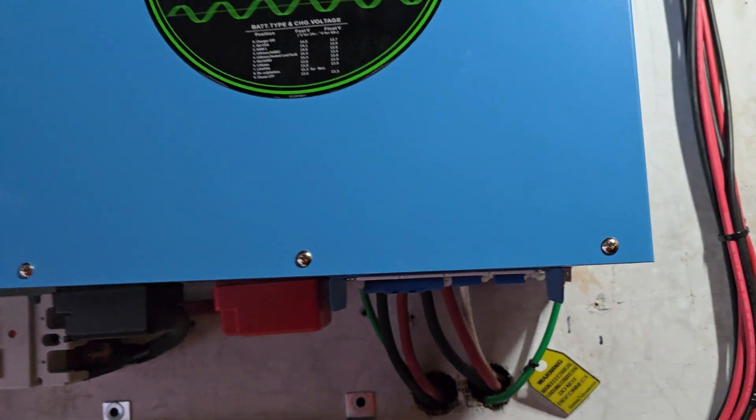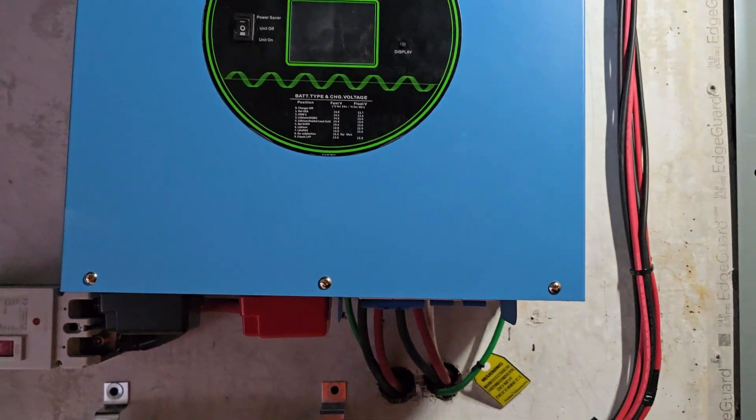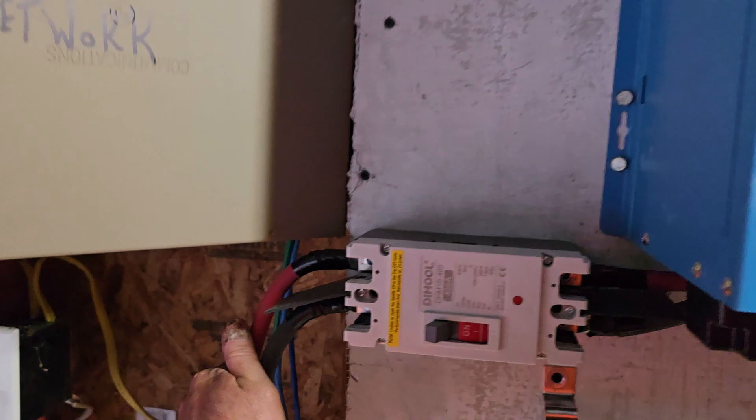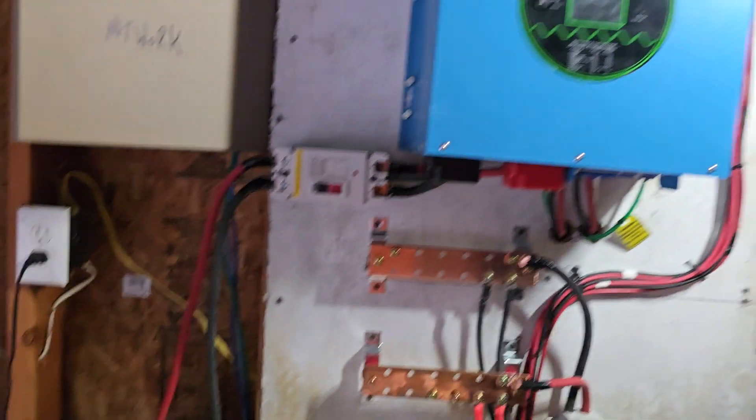These wires do not heat up at all, ever — even when the inverter is on charging the batteries, these wires never get hot. So far we're good to go there.